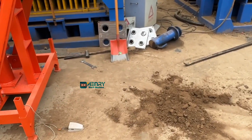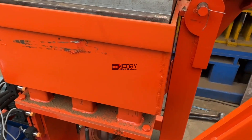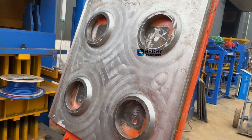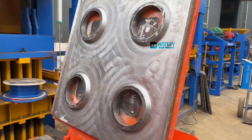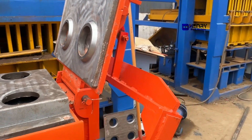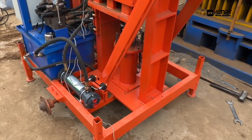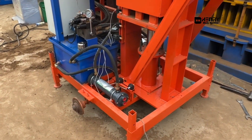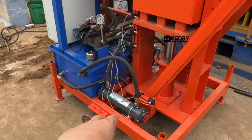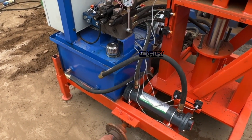You can see the size of the mold — it's very huge, a very huge mold. Also, with the requirement from our client, he requires this particular brick machine to come with tires. But now we didn't fix the tires on it — we are just filming a demo video.